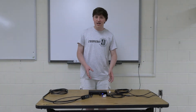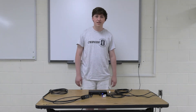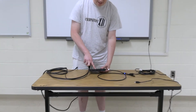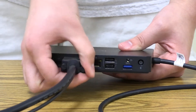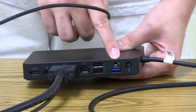Now, if this wasn't your docking station, we're going to cover your docking station next. So if this is your docking station, we're going to plug the VGA cable in right here. Make sure to tighten the screws. And then plug the audio cable in right here.